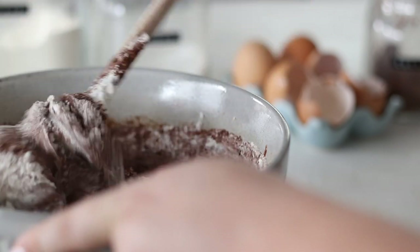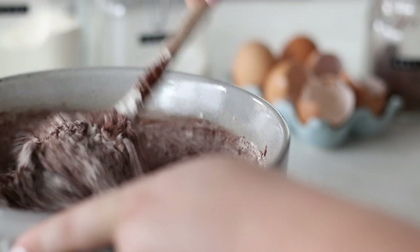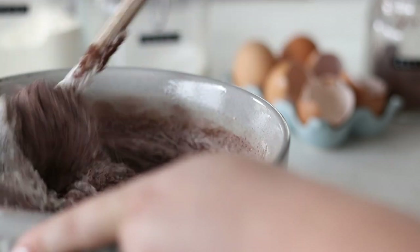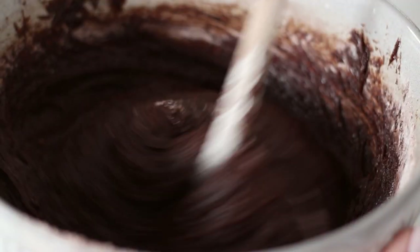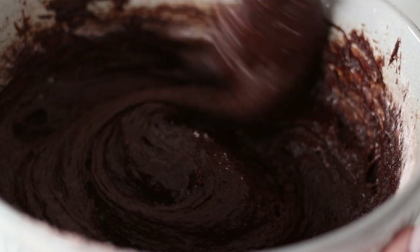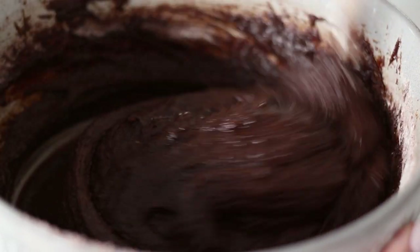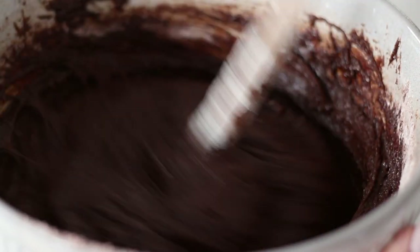Using the wooden spoon, combine the brownie batter together — be careful not to over-mix, just enough until you no longer see any dry flour. Pour it out into a lined and greased rectangular or square cake pan and smooth out the top.